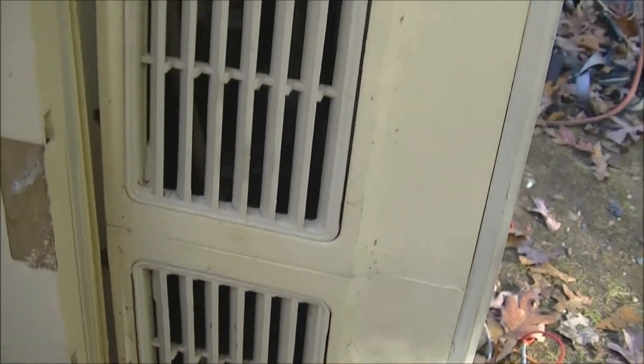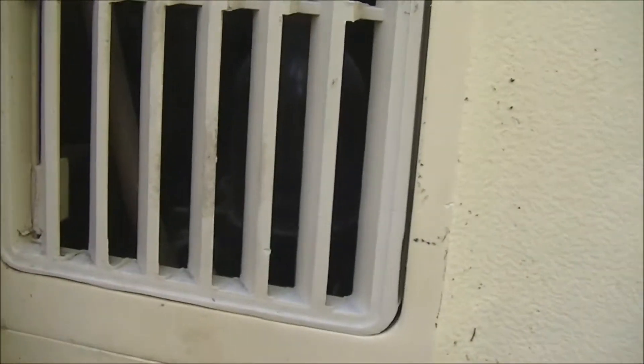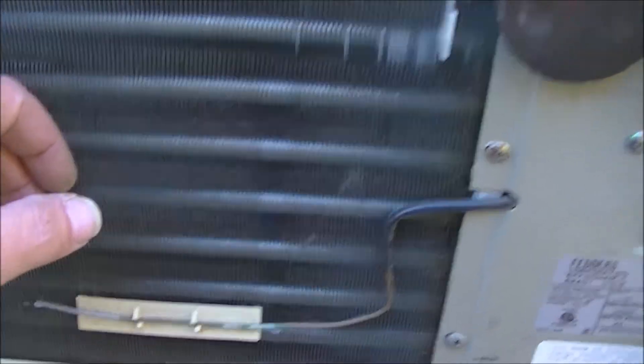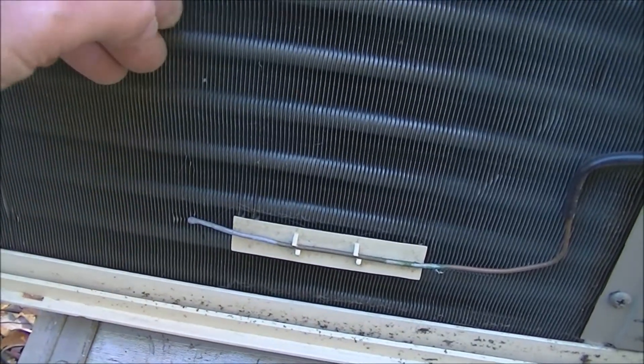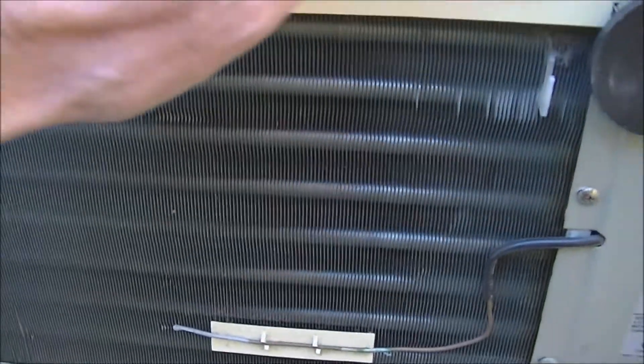Wow, that compressor is super quiet — you can barely hear it. That's incredible; you can't even hear it unless you get right up close to it. Oh, this works — it's cold! Getting a little frost there. This definitely works, it's very cold.